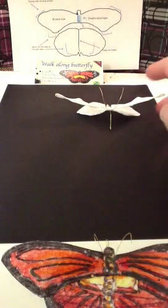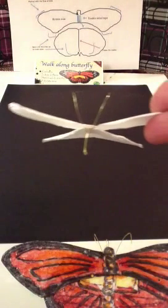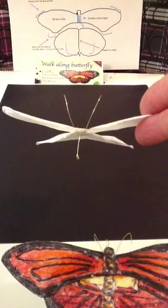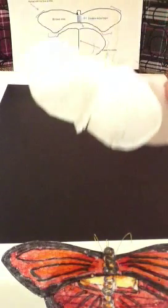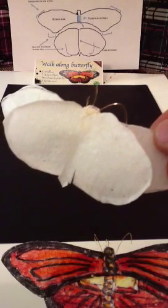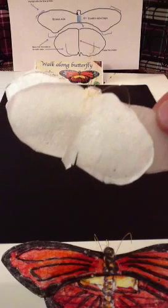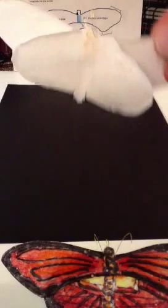I'll bring this other one close by. If you look real closely to this one, the bottom part is cupped. It has bull nose edges along the outside. And that's the first part — that's what we're going to do now.